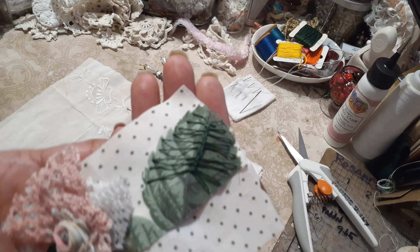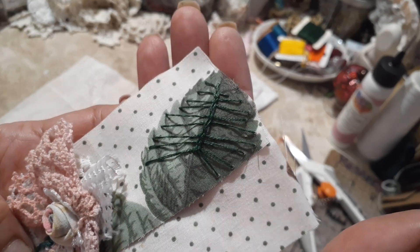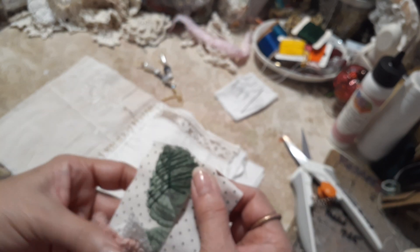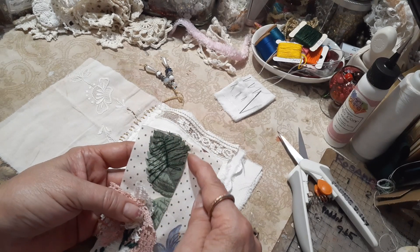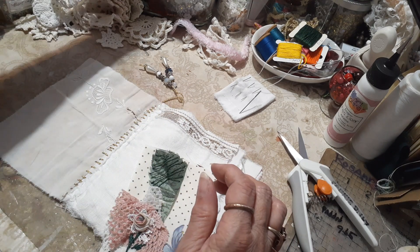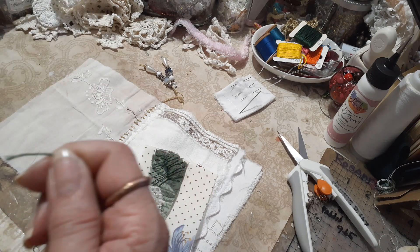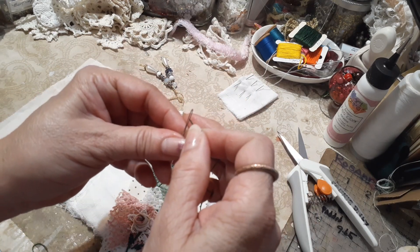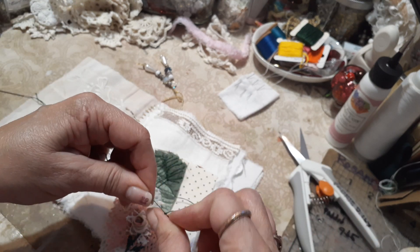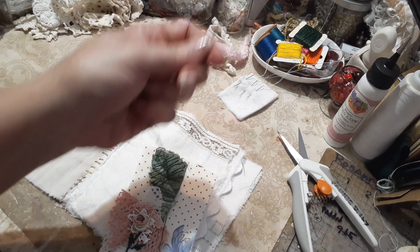Let's see if I can hold it steady — there we go. Can you see that? Isn't that neat? That's so cool. Then I'm going to go around and just do like a daisy or stem stitch around the edge. But let's finish this — let's see if my camera will allow me to finish this.